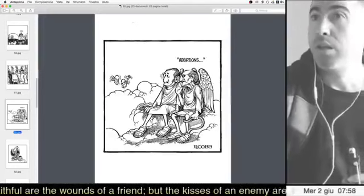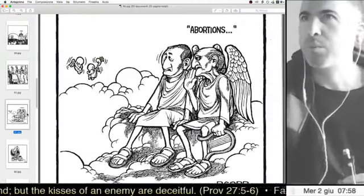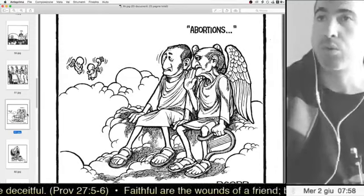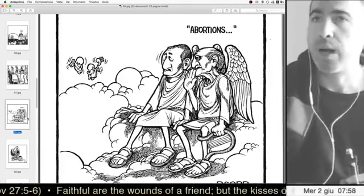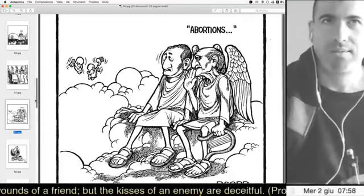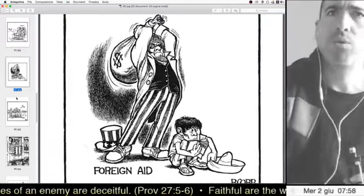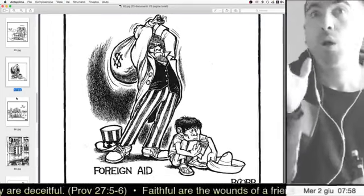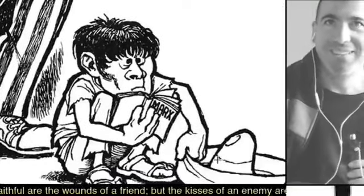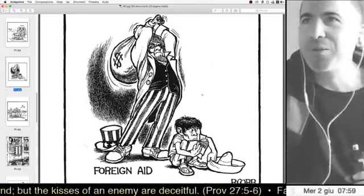Being a lefty, he was for abortion, making fun of the idea that God doesn't want us to kill. For leftists: we want to have sex and kill babies however we like. I'm not on the same track on this. But you could already see the road that leftists were going. For the rest, it was beautiful — this foreign aid drawing is great. The poor guy is reading Marx, because the artist was a lefty.